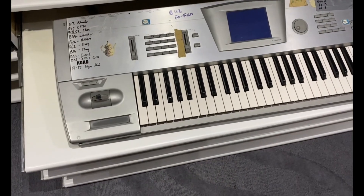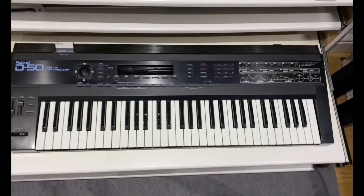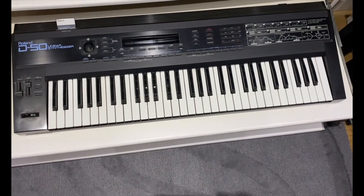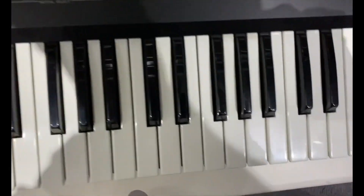Then we have a Korg Trinity, which was a great synth in its day. Next we've got a classic of the 80s, a Roland D50. I've done tons of gigs with that but it looks brand new, doesn't it? That's the benefits of a flight case.